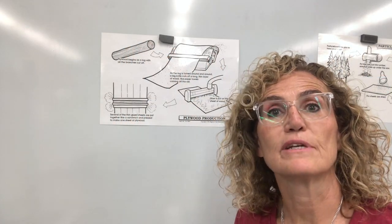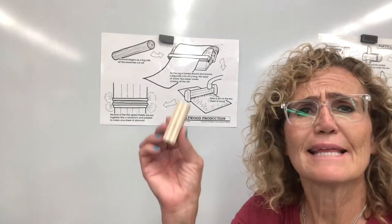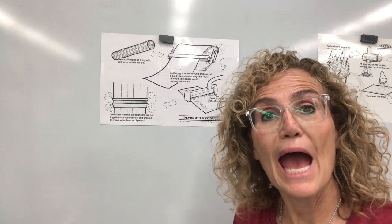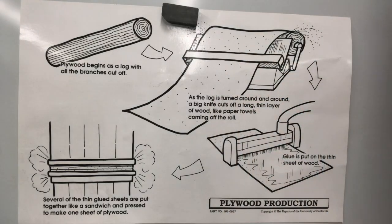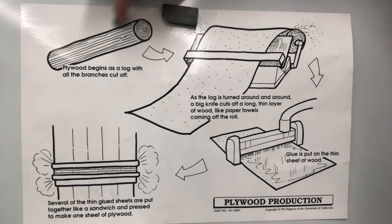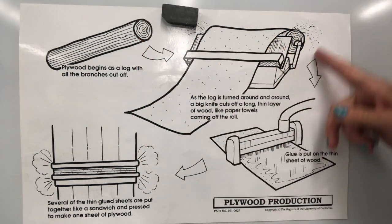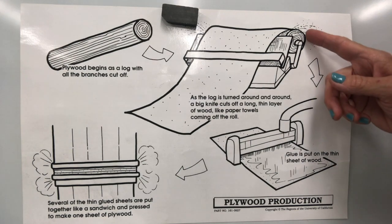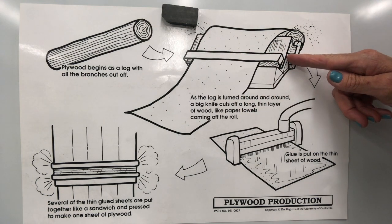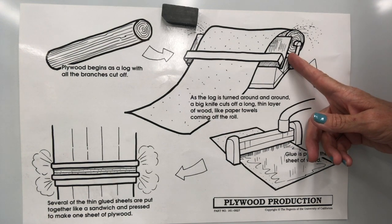Remember when I said that different pieces of wood came from different trees? Pine comes from a pine tree, and I said there is no such thing as a plywood tree. I want to show you how plywood is actually made. Plywood begins as just a log with all of the branches cut off. And then it goes into this big piece of machinery, and as the log is turned around and around, a big sharp knife cuts off a long, thin layer of wood — kind of like a paper towel coming off the roll.